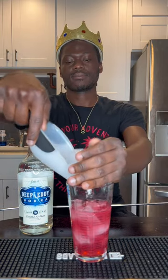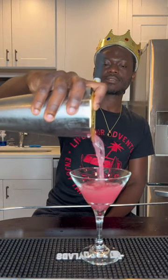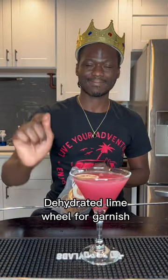Then add some ice into your glass and shake it hard for about 20 seconds, and then you strain the contents into a martini glass. For my garnish, I'm going to be using a dehydrated lime wheel.